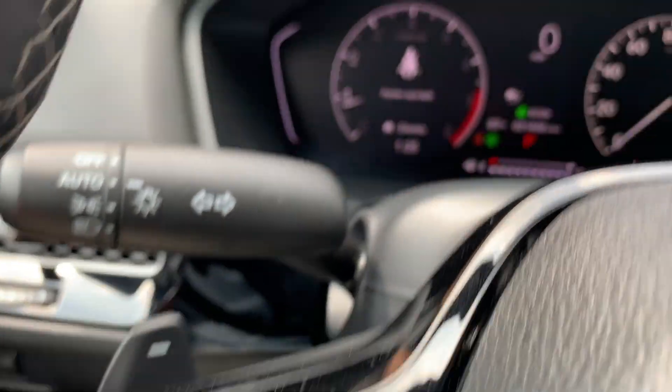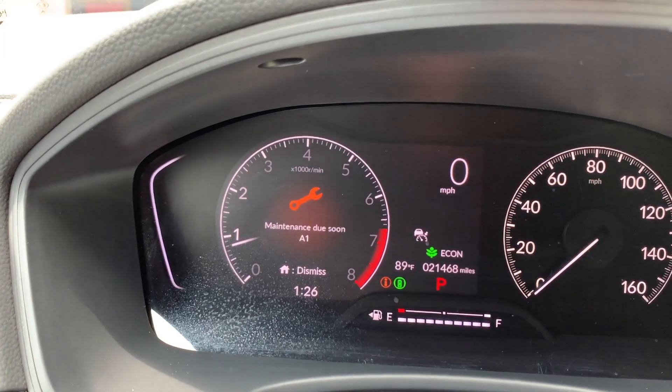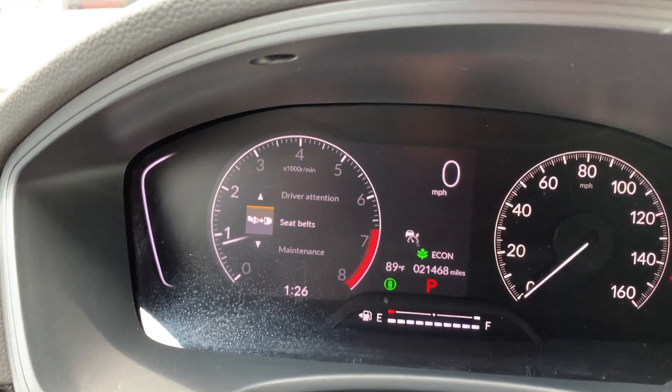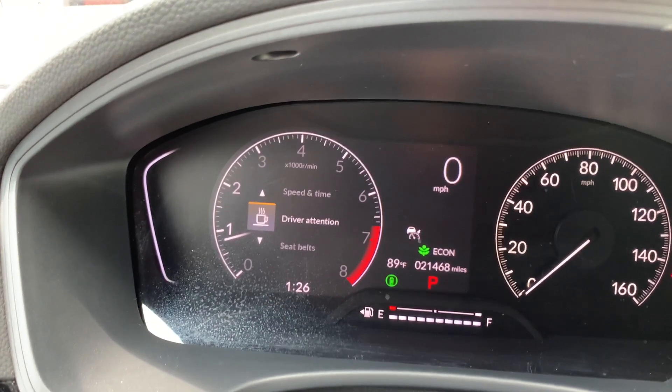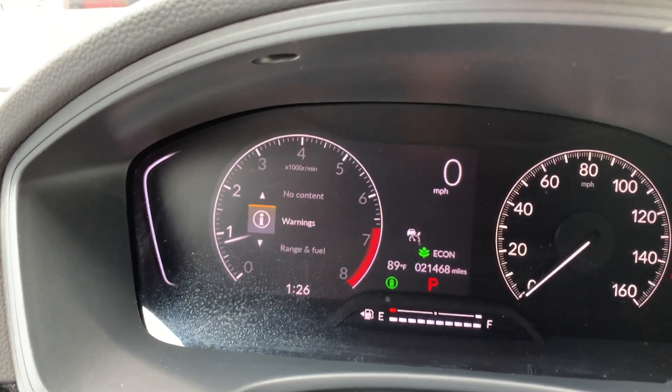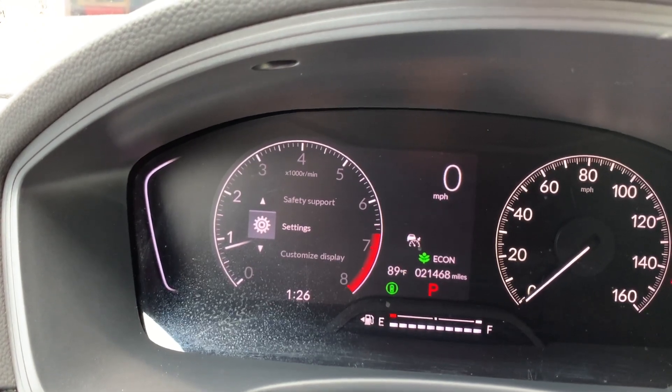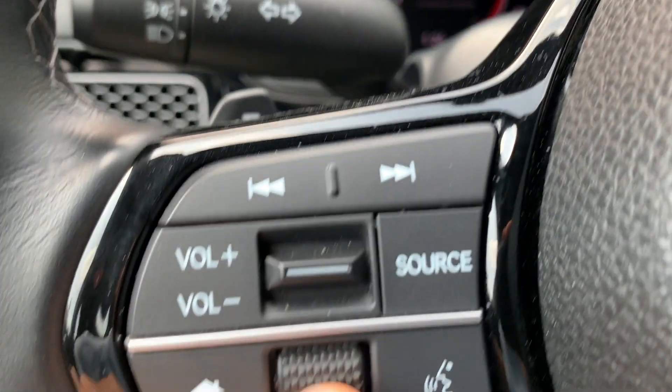We are going to use our scrolling button and our home button here. You're going to press the home button a few times to get to this menu, and then we're going to scroll to Settings. To select it, you just press in your scroller.